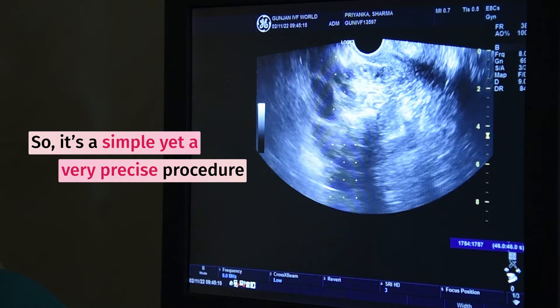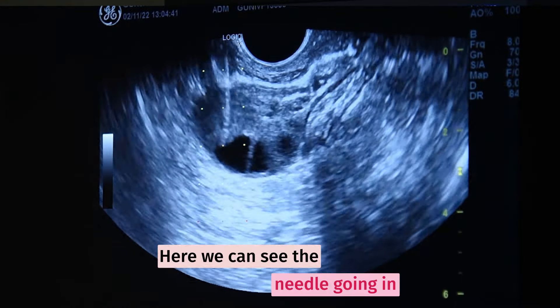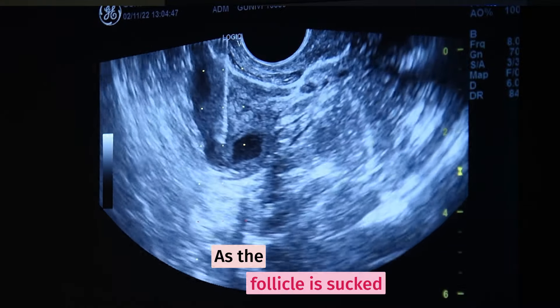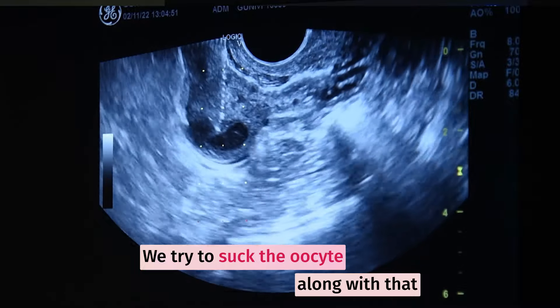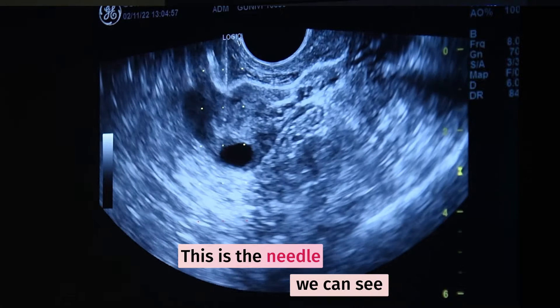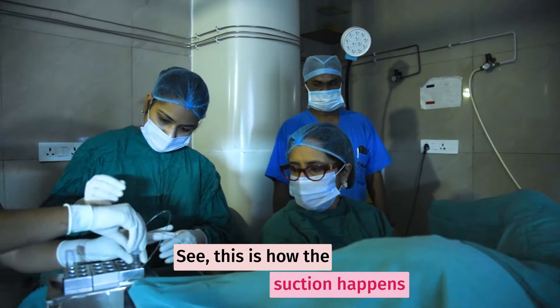It is a simple yet very precise procedure. We can see the needle going in, and this is the suction of the follicle happening. As the follicle is sucked, we try to collect the oocyte along with it, and at that time we can see the follicle collapsing. This is the needle — see how it is going inside.